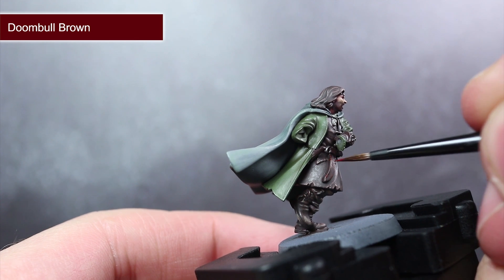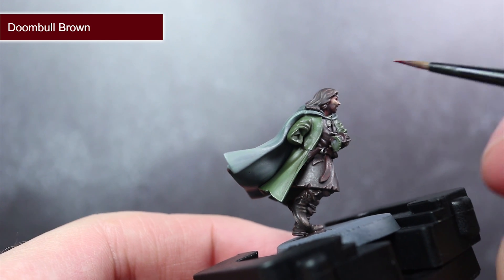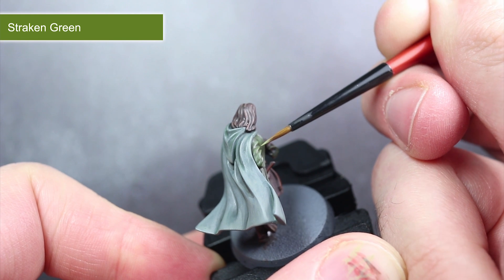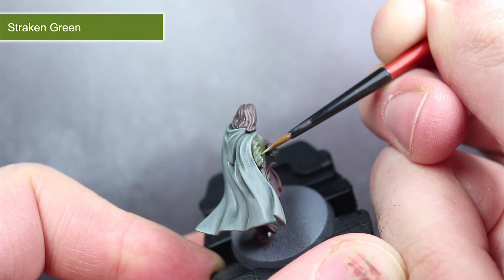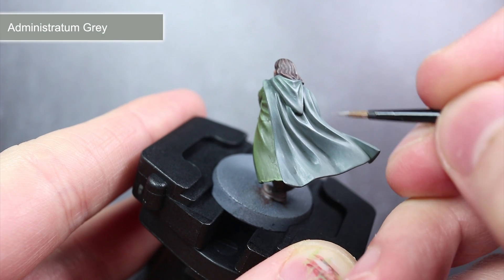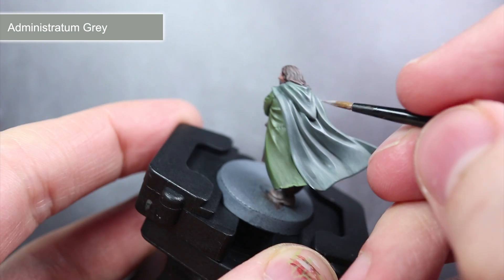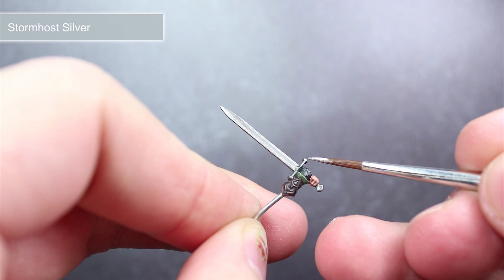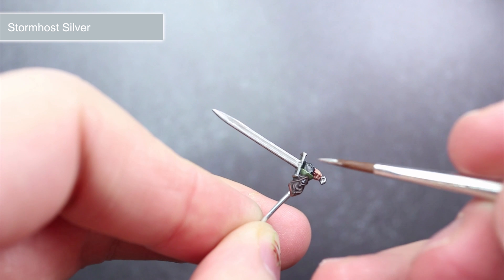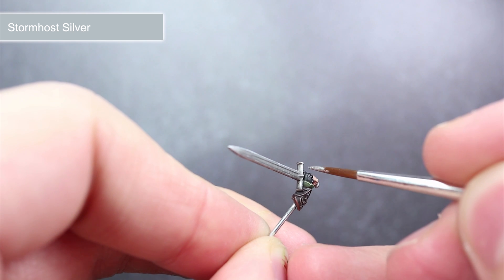Using similar techniques to those used on the hem of the tunic, use some Doombull Brown to pick out the leather belt, the upper edge of the braces and also the undershirt. To highlight the most prominent folds of the jacket and add some weathering, I'll be using some Straken Green. For the folds in the Elven Cloak as well as the small Trees of Gondor on the braces, I'll be picking these out using some Administratum Grey. The final highlight for painting Aragorn is to pick out all the metallic areas using some Stormhost Silver, which will really help these areas stand out and give the effect that light is reflecting off their shiny surfaces.